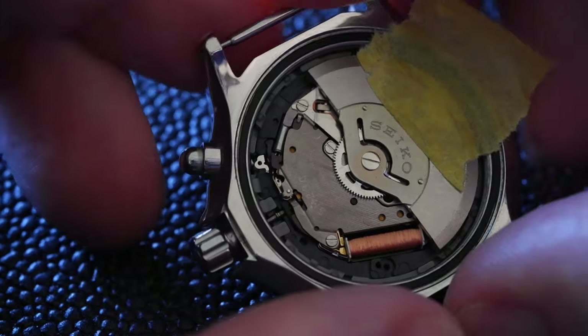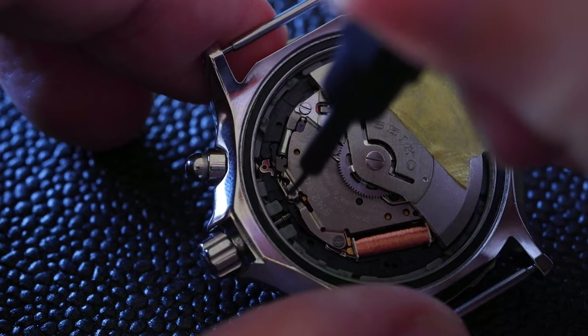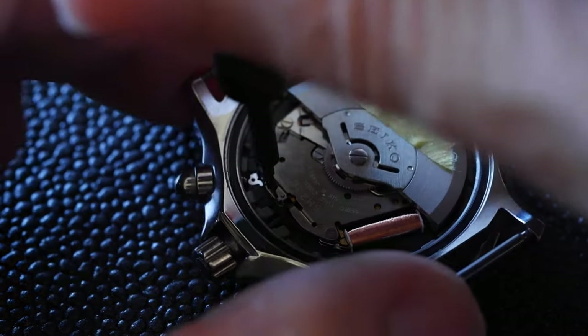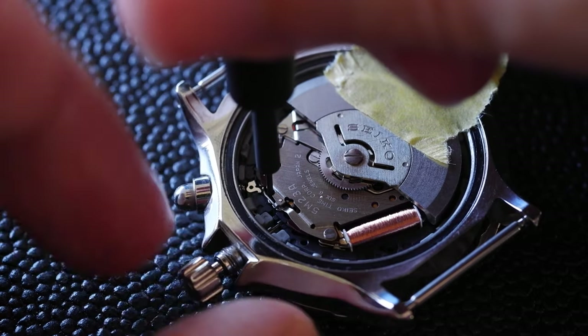So just one click, and then with something sharp, push down gently in that area, on that dimple. As you push down, you should be able to pull out the stem.